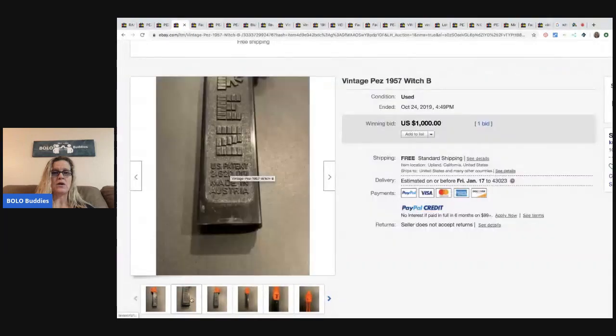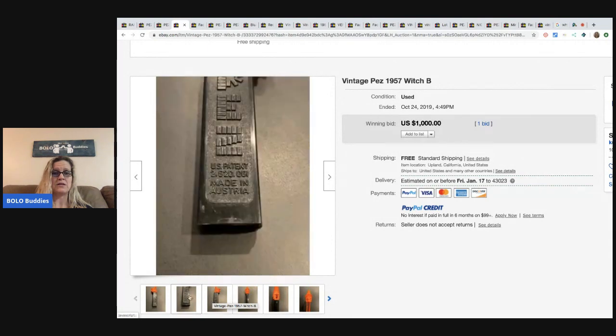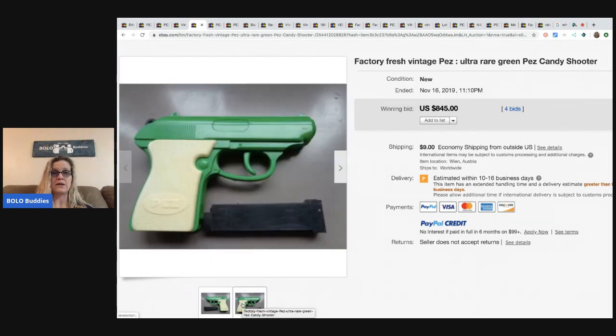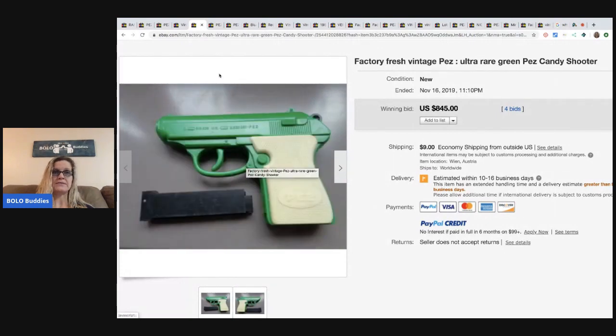So you've got this cow and this cow. Next, the vintage Pez witch from 1957 — we all know vintage Halloween is a bolo, so combine vintage Pez with vintage Halloween and this one sold for $1,000. You can see it's got a patent number and 'Made in Austria.' Now the Pez guns — I saw many, many bolos for the Pez guns. This one sold for $845 with four bids.